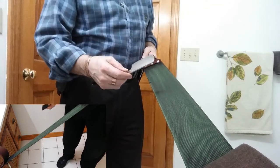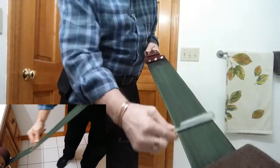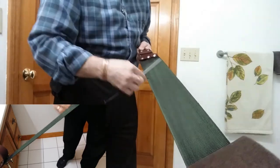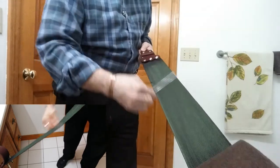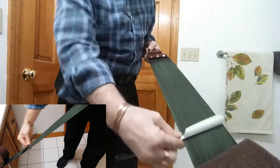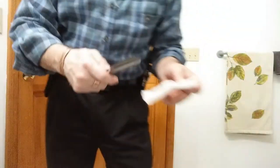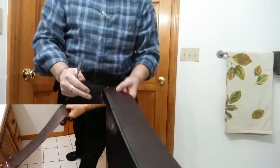Now we're going to take the straight razor on the fabric side with the chrome ox and do about 30 laps. They don't have to be fast, you just need to do them all. Okay, there's 30 laps. Now we're going to clean that off with tissue paper — we just don't want any of that residue to get on anything we don't want it on.